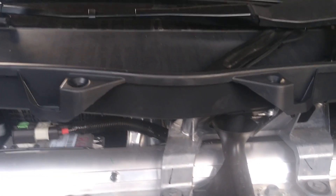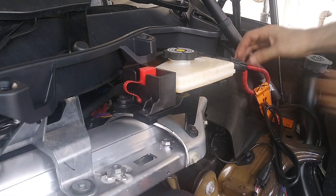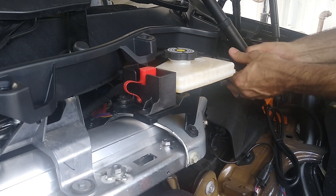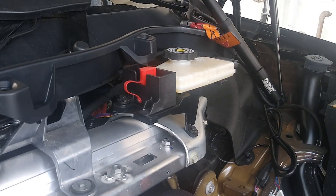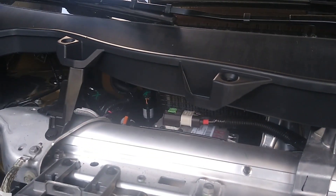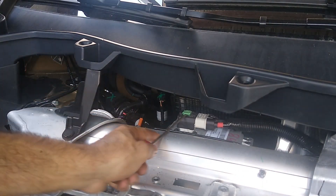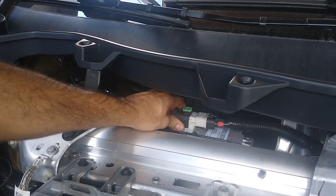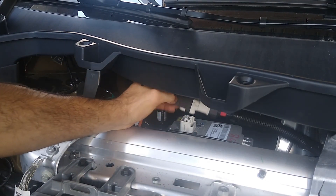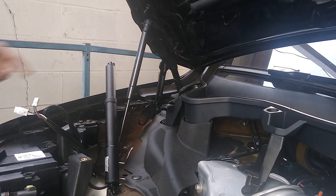Next we need to disconnect the 12 volt. First I'm going to disconnect the fireman's loop here. Then swing over and disconnect this battery — pop up the green tab, slide it forward, and there it goes. So that's been disconnected.